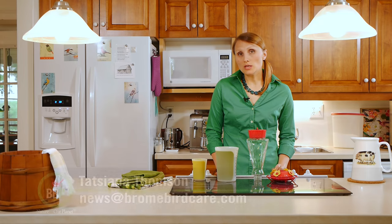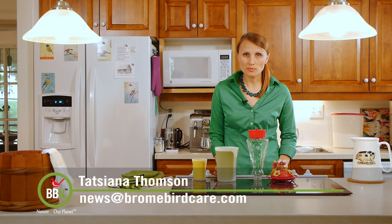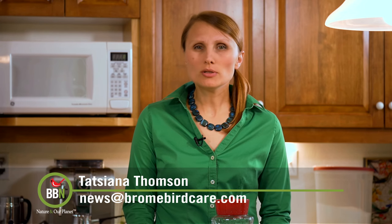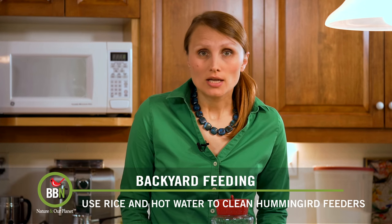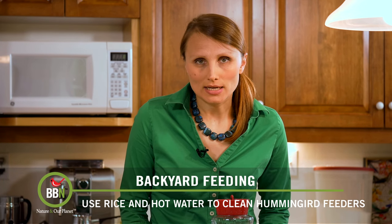I received a few emails asking me how often, when, and how to clean hummingbird feeders. Well, it all depends on what kind of weather you're experiencing. If it's really hot and humid and if your feeder is hanging right in the sun, then it's probably two to three days that you should change nectar and clean your feeder. If you're going through some cool weather and your feeder is hanging in the shade, then you can leave it there probably safely to about five to six days.